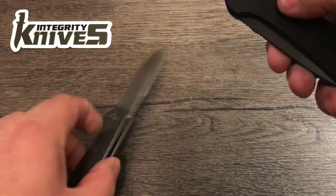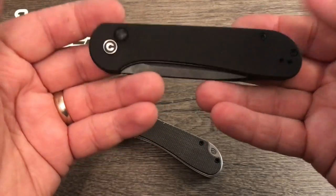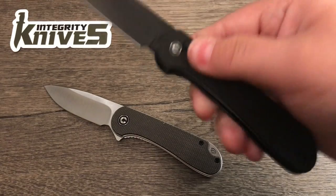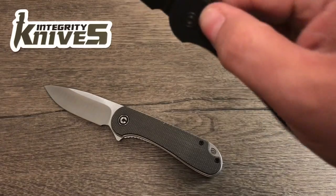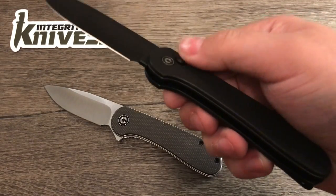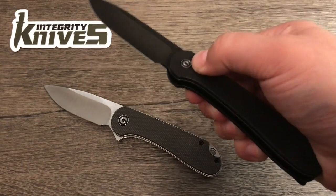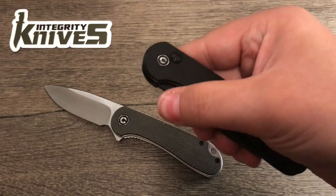I would have liked to have gotten a different version of this, but this is all Integrity Knives had at the moment — I'm sure they'll get different versions in at some point. I figured since it's such an aggressive opening method, it might as well look kind of aggressive too. I kind of like it a little bit, but I think they could have done a better job with the button — I don't really like the button. We'll see how it goes.